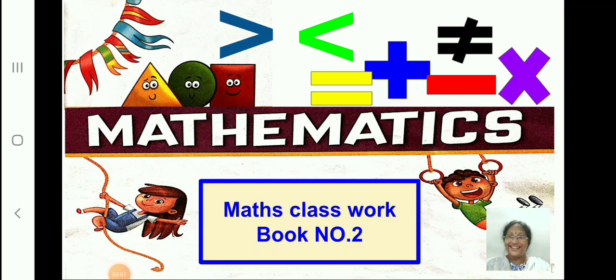Hi children! Today we are going to write in our book number 2, that is our maths classwork.